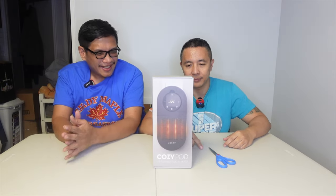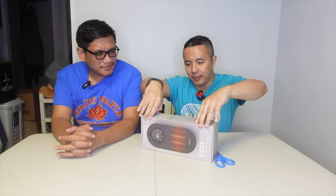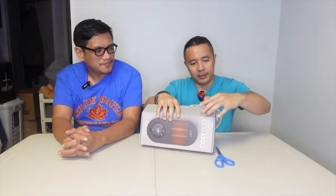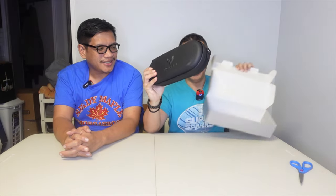All right Henner, unbox it some more. Let's do it. I see little tabs here. Do I need tape? No. Need scissors? No, I don't need the scissors. There you go. Oh, it comes with a nice case — rubber plastic case.